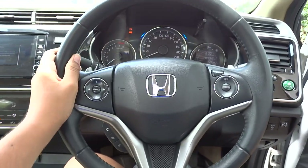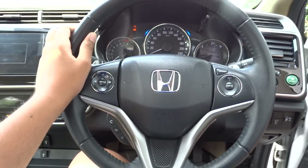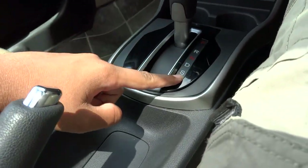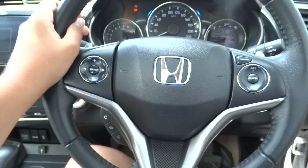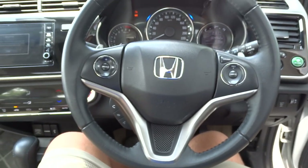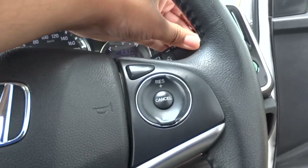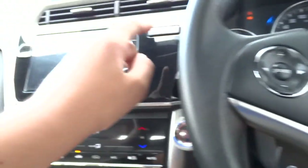The City comes standard with electric assist rack and pinion power steering on a three-spoke steering wheel. The City also comes standard with a five-speed manual, but this particular model comes with the optional CVT transmission. You also get a decent handbrake, and you have paddle shifters on the steering wheel. We'll go ahead and flip on the headlights — they are automatic — fog lights, as well as the hazards.